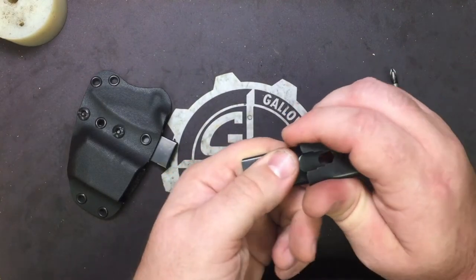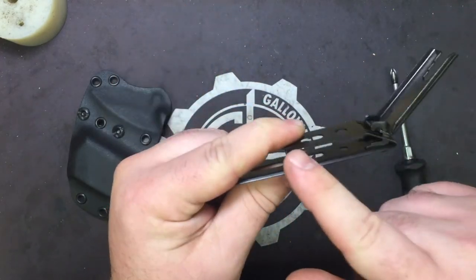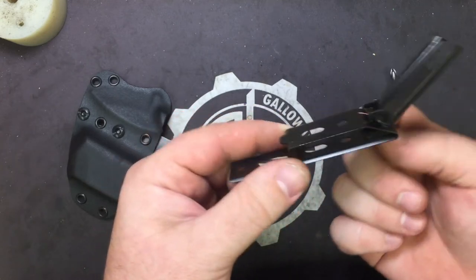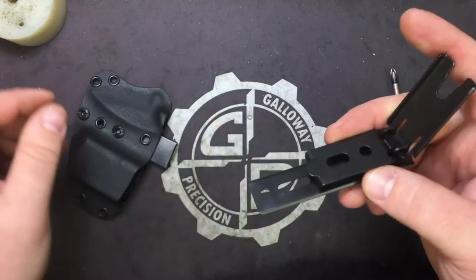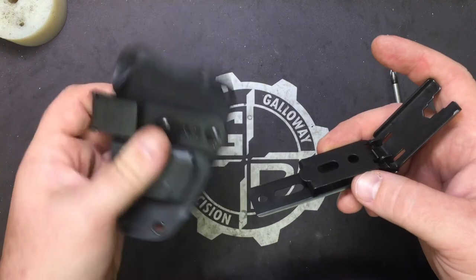One cool thing about the XL is when you open it, you'll notice the larger cutout. This is actually made to go on a belt up to an inch and a half wide. This will go straight on your belt, rather than the UltiClip 3, which is really meant to clip to clothing.